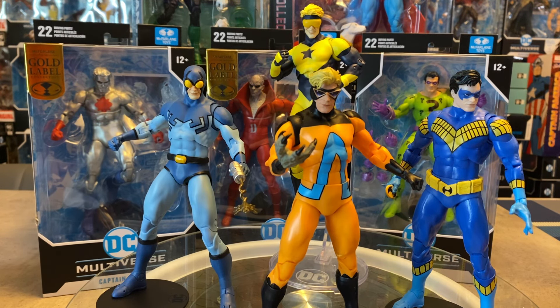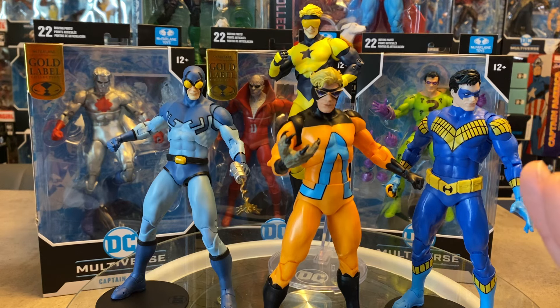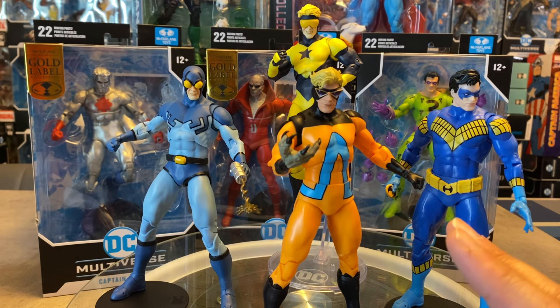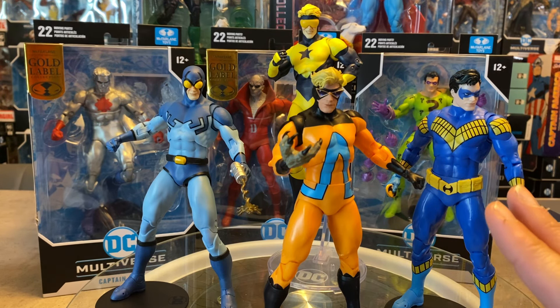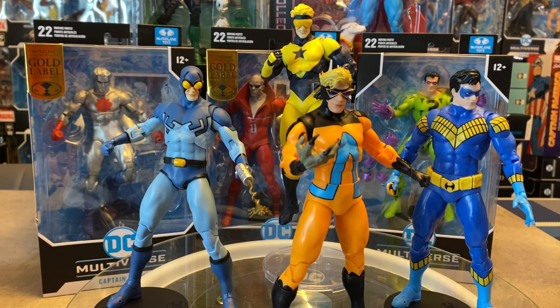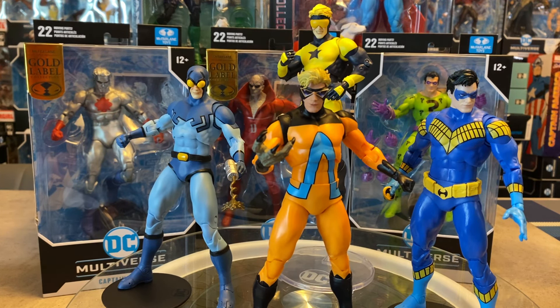It's very interesting to see the economics McFarlane is using for some of these pricings and figures. Overall, Animal Man is a stellar home run hit. If you're going to get a figure using this body buck, you're in for a pleasant surprise — a really substantial figure. I'm extremely happy they have this generic body buck to use on secondary characters that we might not have seen due to tooling costs. It's great to see it being put to extremely good use. Thanks so much for watching — like, comment, subscribe, and stay tuned for a lot more videos.